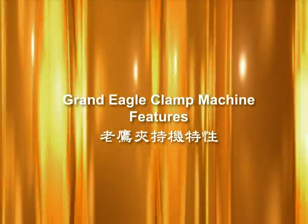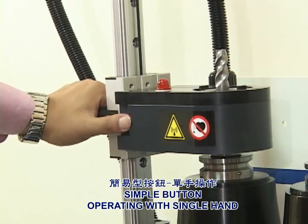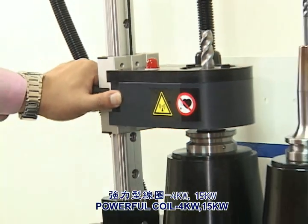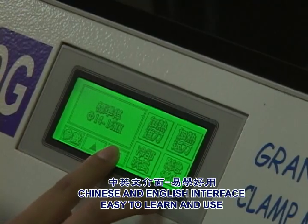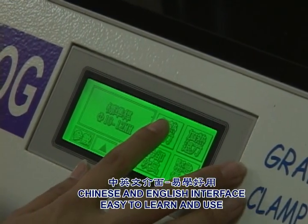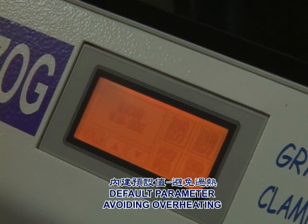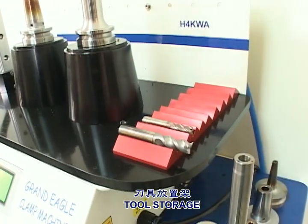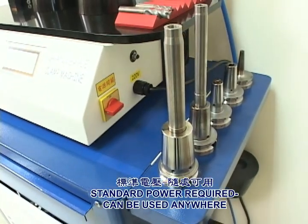Grand Eagle Clamp Machine features: simple button operating with single hand; powerful coil 4kW and 15kW; Chinese and English interface, easy to learn and use; default parameter avoiding overheating; tool storage.